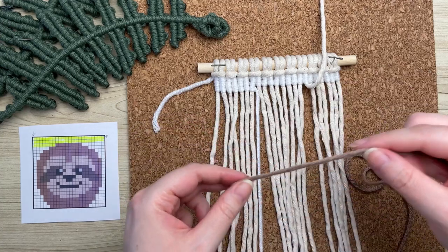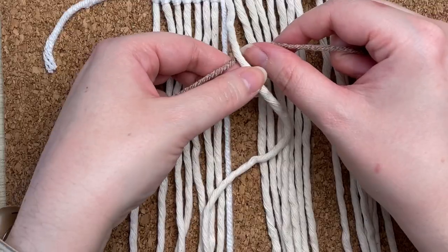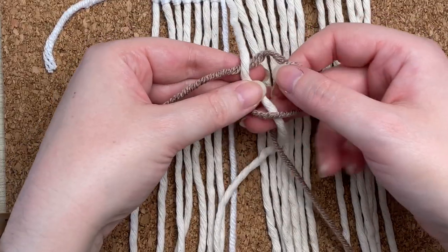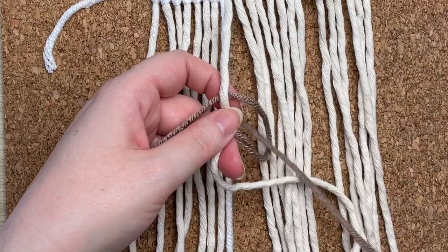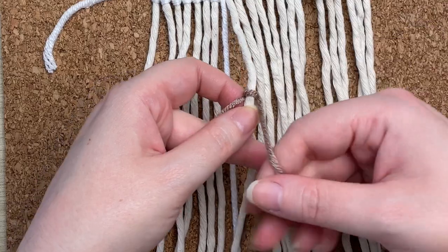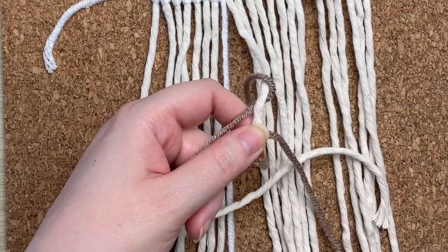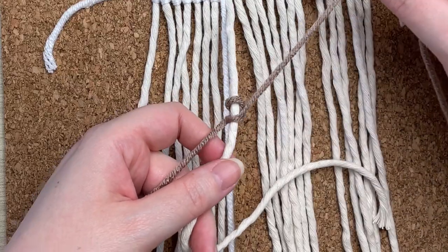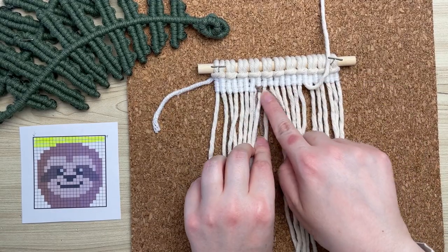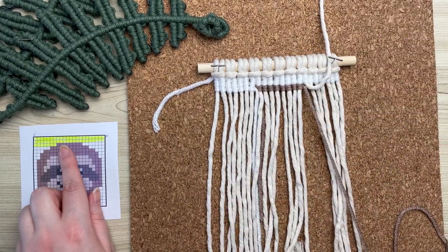To attach the new color, we're going to do the same thing we did at the very start of this project. Also, if you ever run out of yarn, this is the exact same way we're going to attach another piece. The reason why I don't give specific lengths for our working cord is because vertical double half hitch knots eat up quite a lot of length. What I can tell you is I like to work with 120 inches at one time.